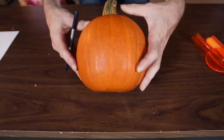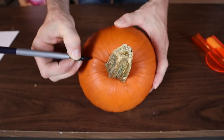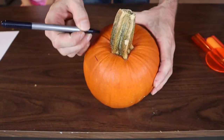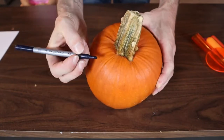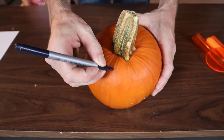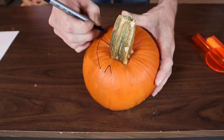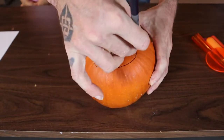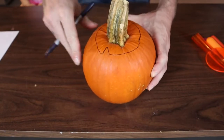So once you've got your pumpkin picked out, generally a nice round pumpkin is going to work good. The first thing you're going to want to do is cut your lid out. That's one point where a lot of people make a mistake — you want to use a non-permanent marker so you can wipe it off, and you want to make your circle have a little triangle notch in it so that way you can always put the lid on straight. So we're just going to draw our lid around and then we're going to cut it out.